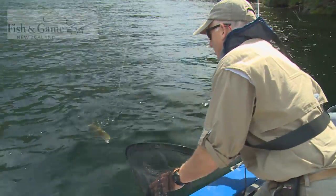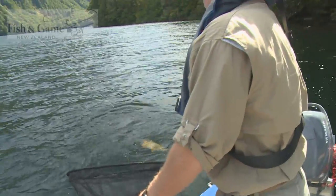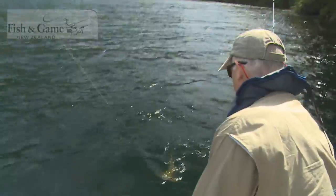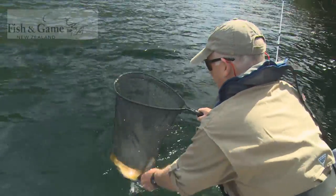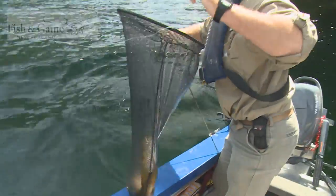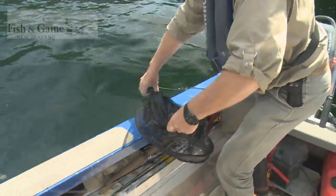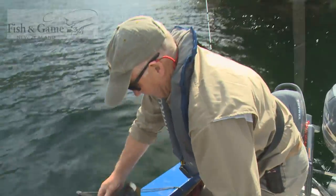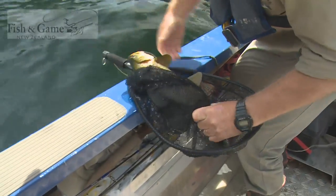We've got a big brownie here on the surface line. This is where fish are lost, so just bring it in and quietly slip the net underneath him. There we go — look at that. We're thinking we'll keep this fish, so we're going to deal with him as quickly as possible.